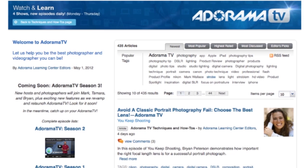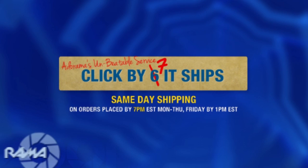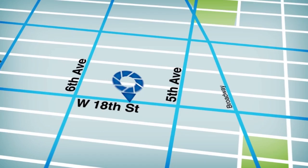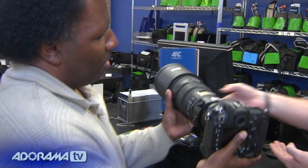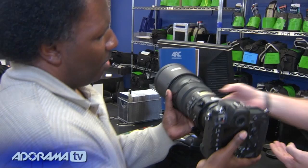Adorama TV is brought to you by Adorama, your best source for the equipment and knowledge you need for all the latest photography, video, and computer gear. Visit adorama.com and place your order by 7 p.m. for same-day shipping. Next time you're in New York City, visit the store on 18th Street between 5th and 6th Avenue. Check out the Adorama Rental Company for professional cameras, lighting, computers, and more — Adorama, more than a camera store.